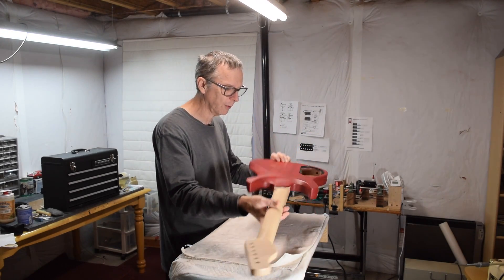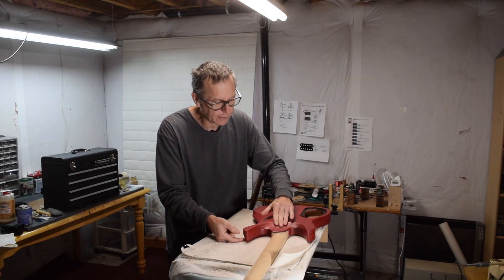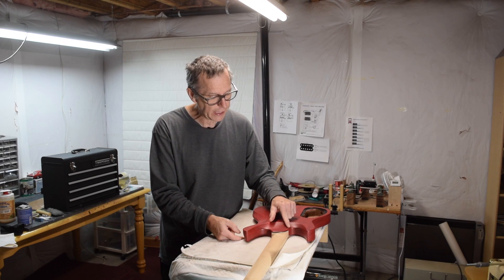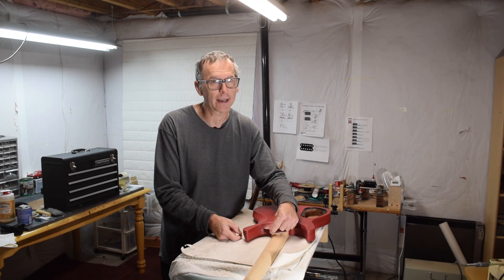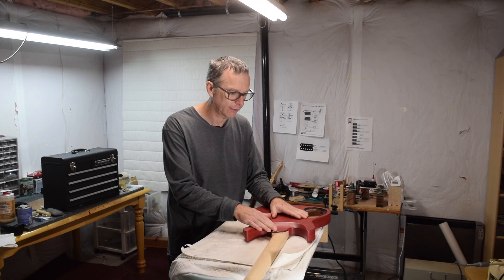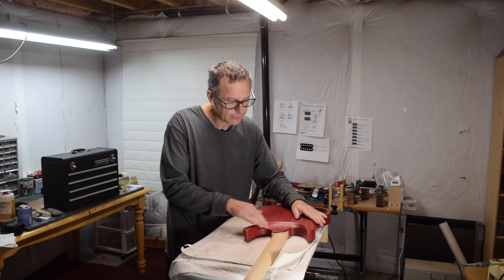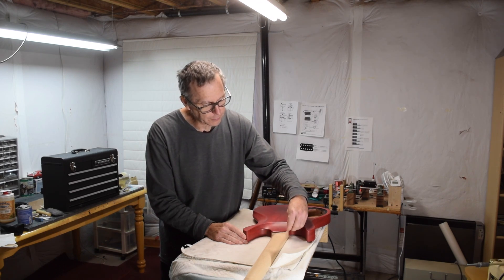The problem is when I went to do the back, I failed to take into account that making the body thinner meant the scallop was going to be closer to the bottom of my neck pocket. In the end, the heel at the front is only about an eighth of an inch thick. I typically like to keep a minimum of a quarter of an inch so I have enough wood to support the neck and prevent cracking.